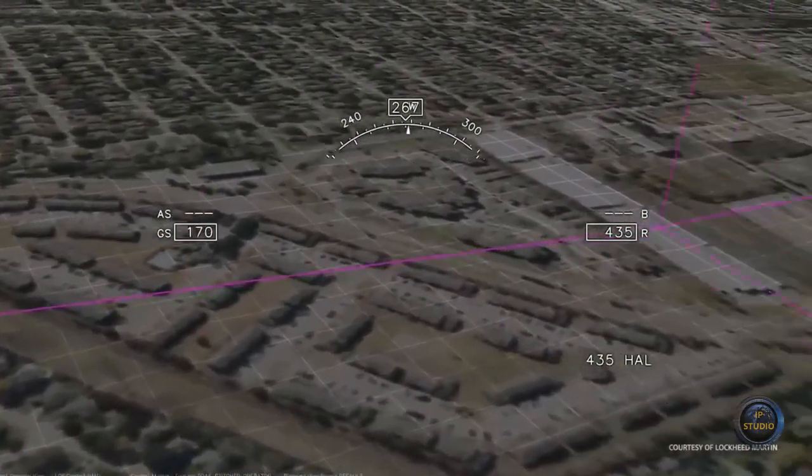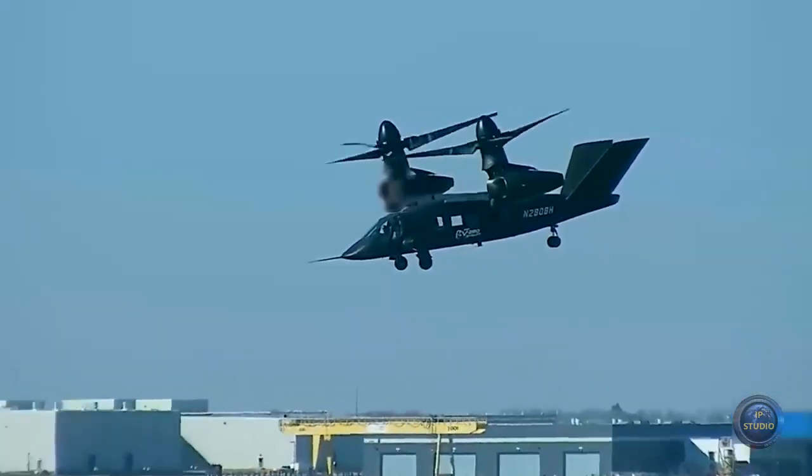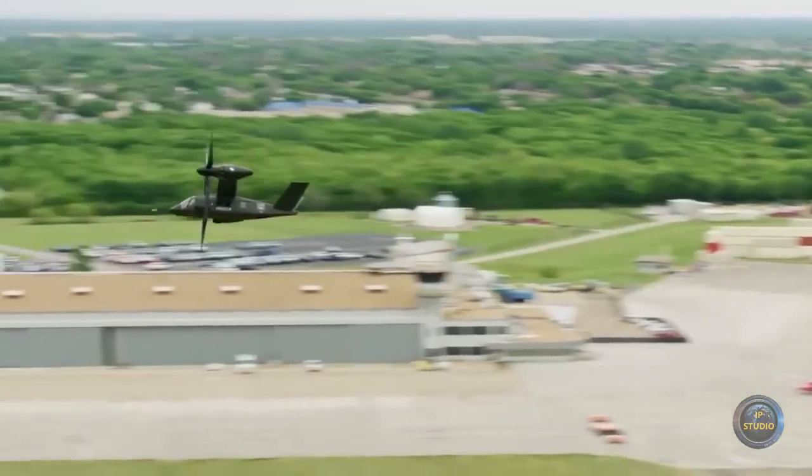The contract is valued at $1.3 billion, and the new Bell V-280s will replace approximately 2,000 UH-60 Black Hawk helicopters currently in service by 2030.